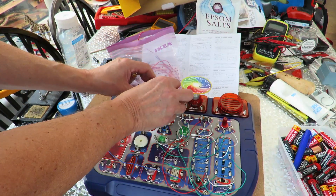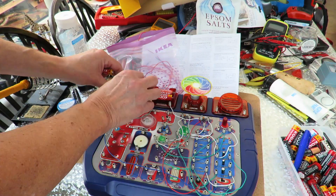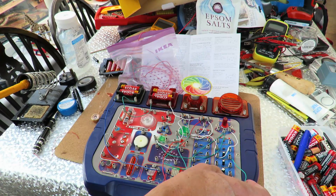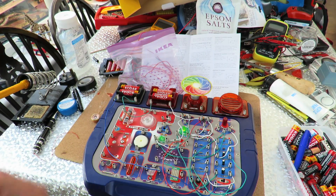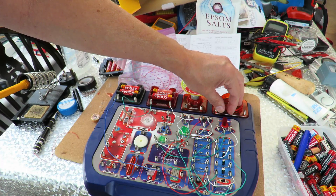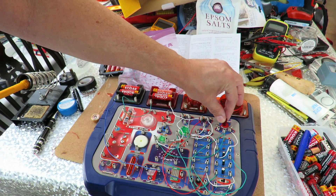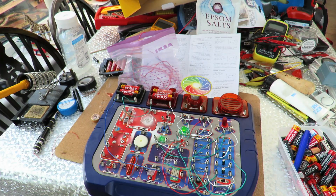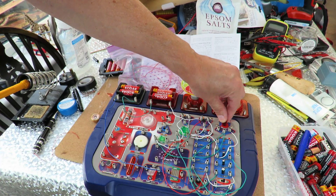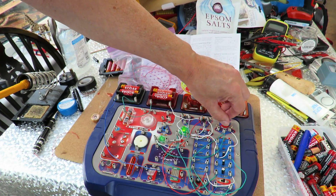Don't know what these batteries are like. On. Okay. Both LEDs are on. Variable resistor — off. Flashing! Slow flashing. That is actually as slow as I can get them going. I might have to go the other way. Yeah, that's fast.